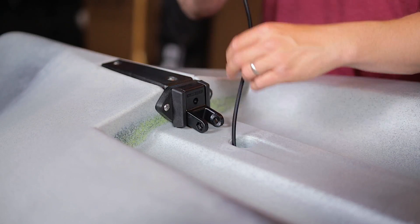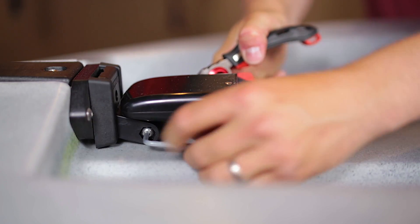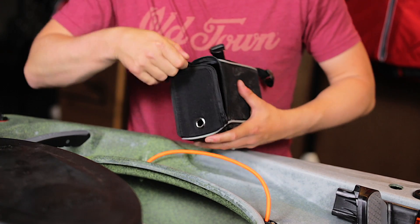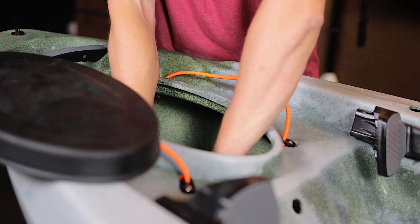Mount the transducer onto the bracket, running the cable up through the scupper hole. Flip the kayak back over. Purchase a battery bag or tray to hold your accessory battery. The most important thing is finding a way to secure your battery within the hull in a way that's easily accessible.